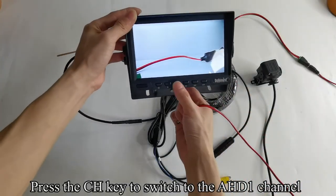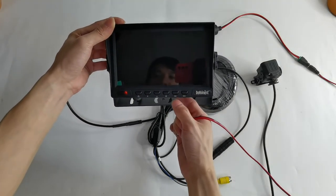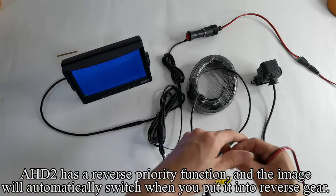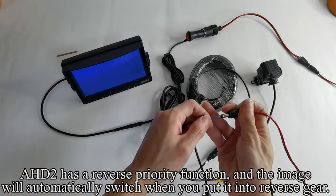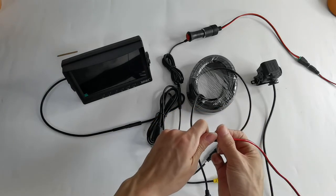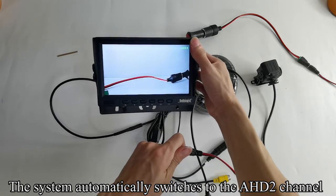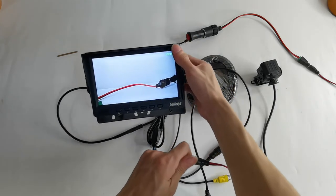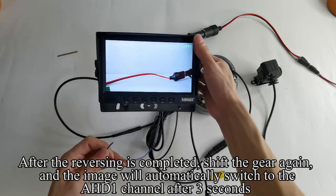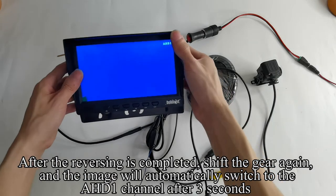Press the CH key to switch to the AHD1 channel. AHD2 has a reverse priority function, and the image will automatically switch when you put it into reverse gear. The system automatically switches to the AHD2 channel. After reversing is completed, shift the gear again and the image will automatically switch back to the AHD1 channel after 3 seconds.